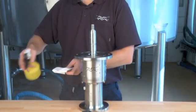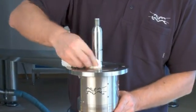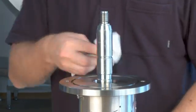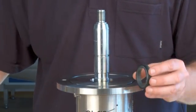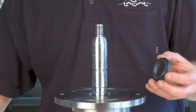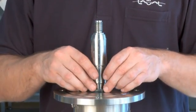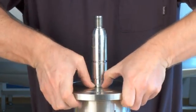Clean the surfaces of the flange and the shaft. Place the stationary part of the seal in the flange. Lubricate with water to make it slide easily into place. Gently press the stationary part of the seal into place.